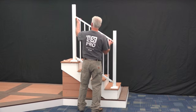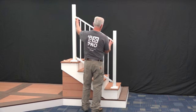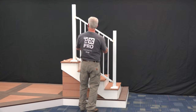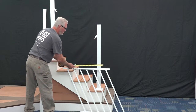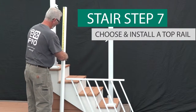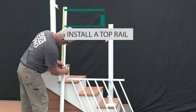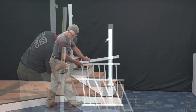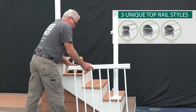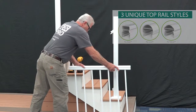Mark the bracket positions at all four locations and remove the brackets from the rail panel. Measure the length of the rail panel and cut the top rails — sold separately — to the same length. Press down on the top rail to ensure that it fits snugly onto the panel.